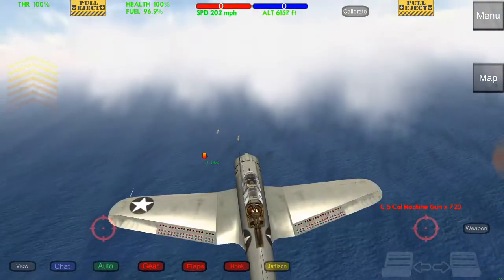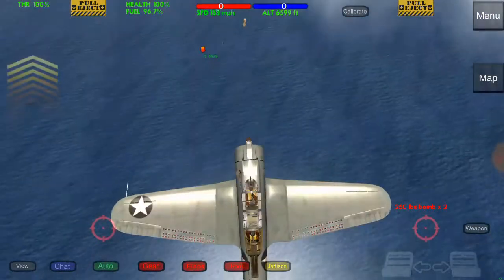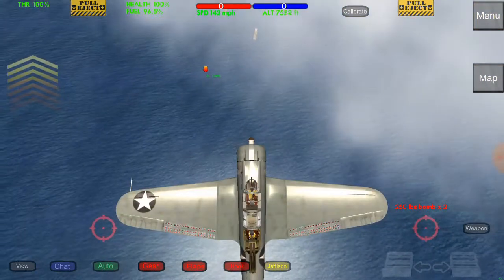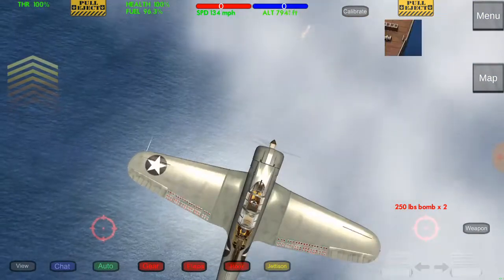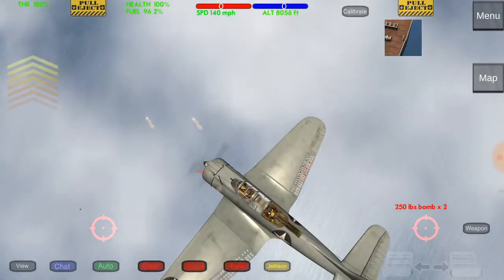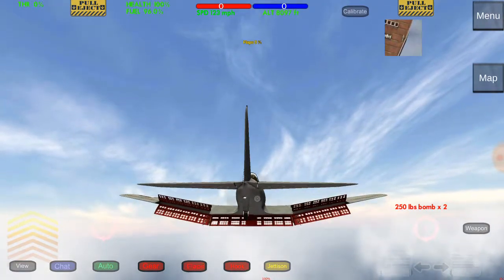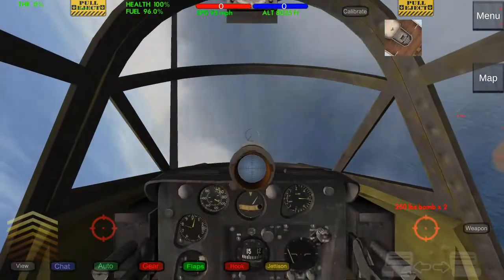Now we are at 6,000 feet. We're supposed to be at 8,000, so I'm going to try and hurry up to that altitude, but it doesn't look like I'm going to have enough time. You could always do the tutorial in the game to learn how to dive bomb, of course, but I'm just showing you in this video how to do it. You want 8,000 feet. You want to get over your target — put your throttle to 0% and flaps to 100%. We are ahead of our target, which is actually perfect.